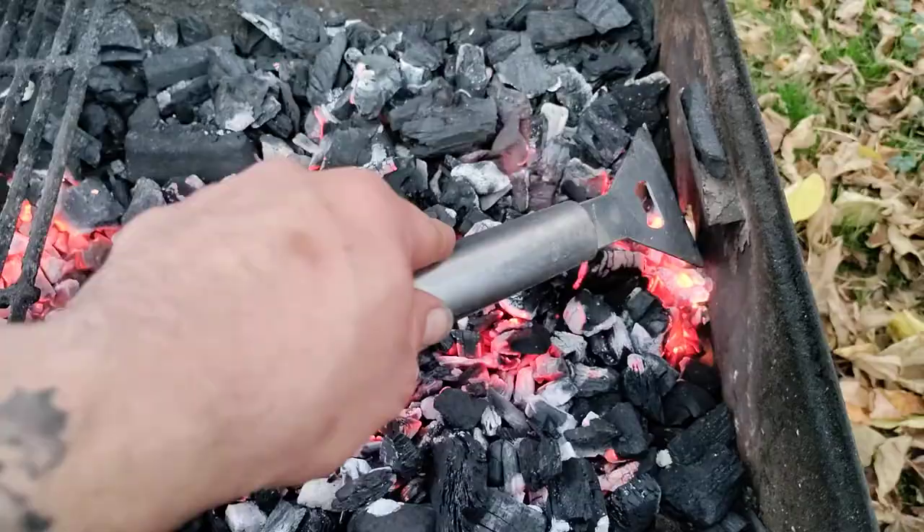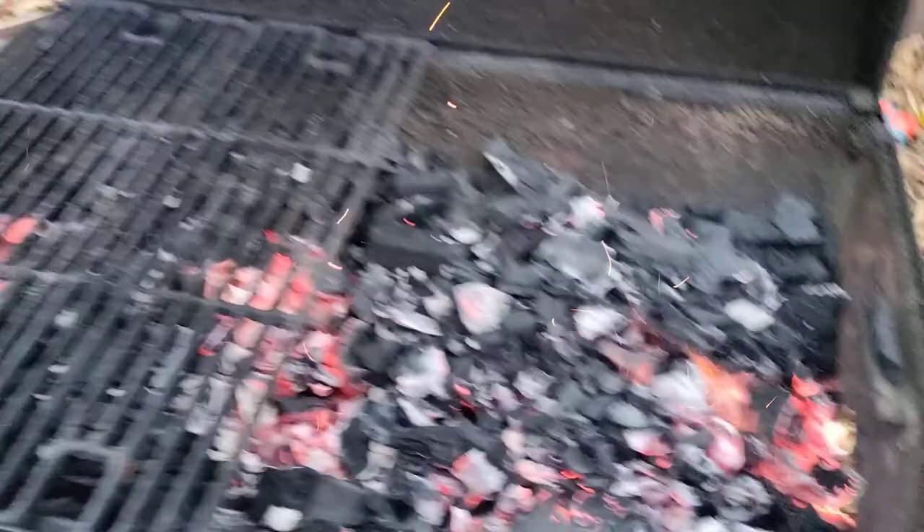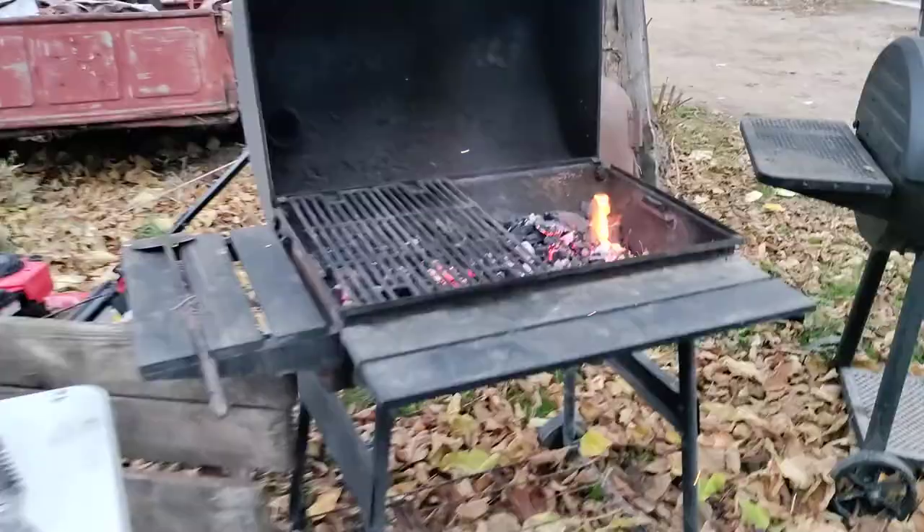The first thing I'm gonna do is get my soup ready because I need it to come to a boil. I'm gonna go ahead and set it straight on these coals right here to heat it up, and then I'll get set up to start the steaks. I'm gonna make this as short and sweet as I possibly can, so let's get to it.